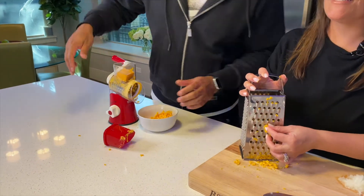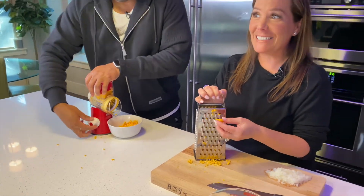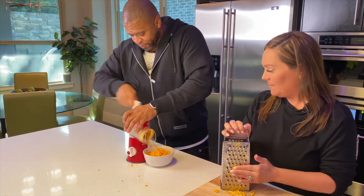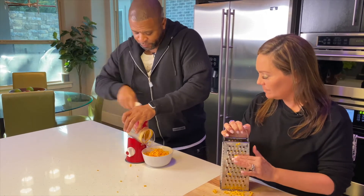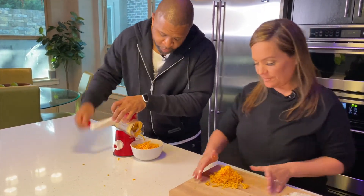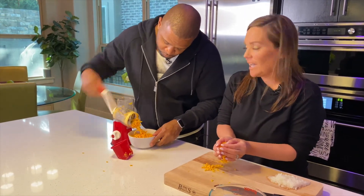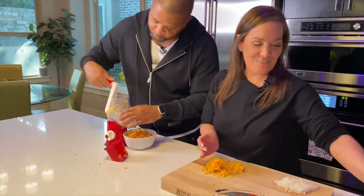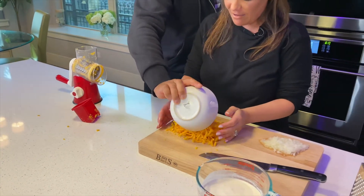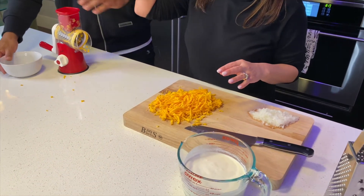Guys, the reason I hate to use this box grater is because, no lie, sometimes I grate my knuckle and it bleeds. And then I have to throw all my cheese away, and that is so disheartening. The gadget is working better now though. My verdict: just use your old-school grater, maybe put on some gloves so you don't end up grating your skin off. The gadget cheese looks a weird shape, but it's going to melt either way — that's all we know.